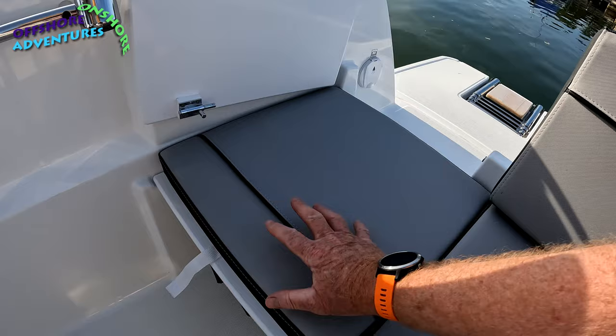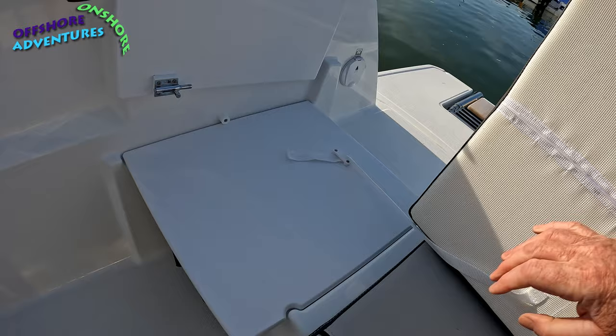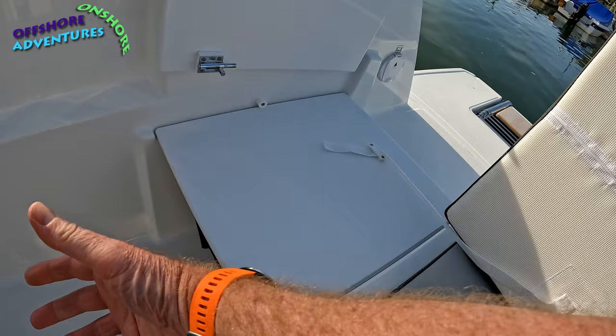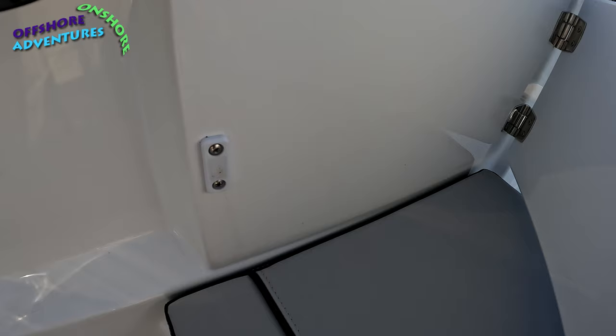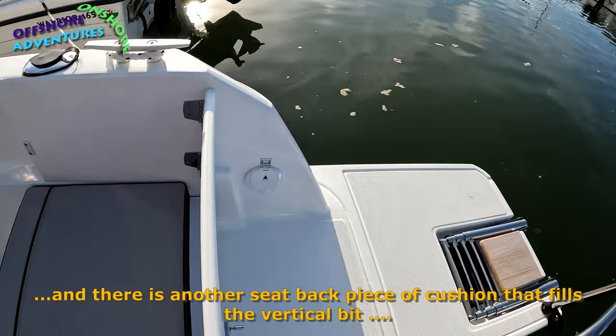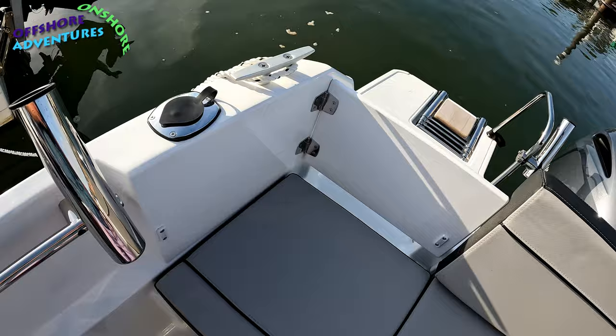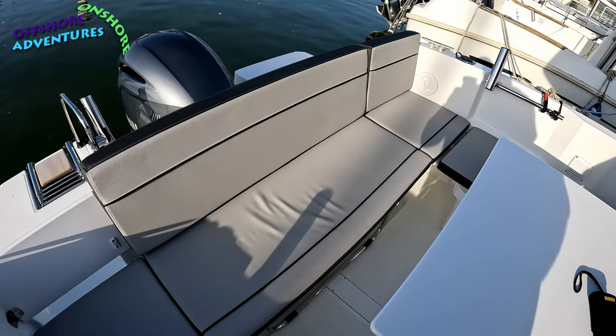The way into the boat is through this little door on the swim platform side. If you lift up this cushion, you'll see it's removable, and this piece here is also removable, creating a walkway into the rear of the boat. When underway it's nice to have that extra area with the cushion back in place. There's a small magnetic clip at the back, and a bolt that lets you secure it firmly — nice bit of extra seating.